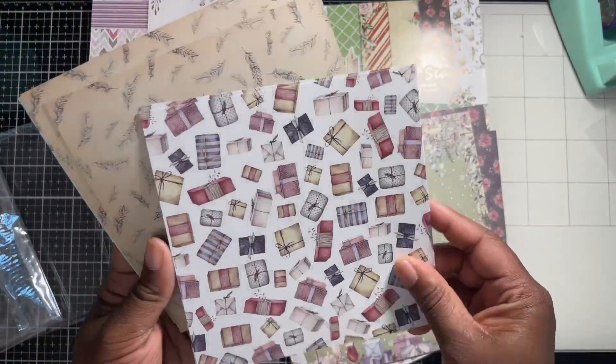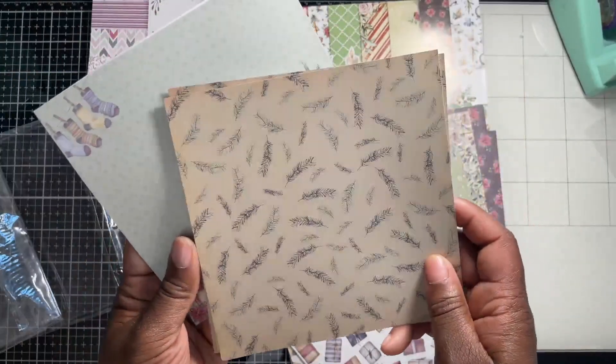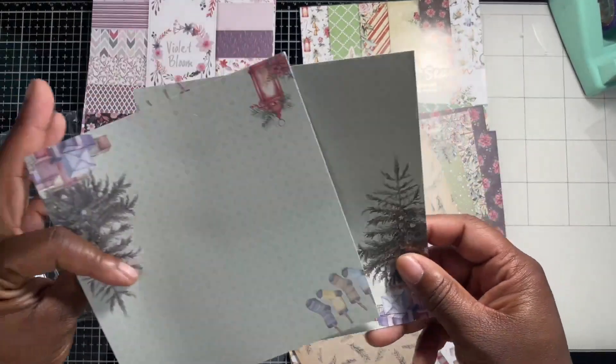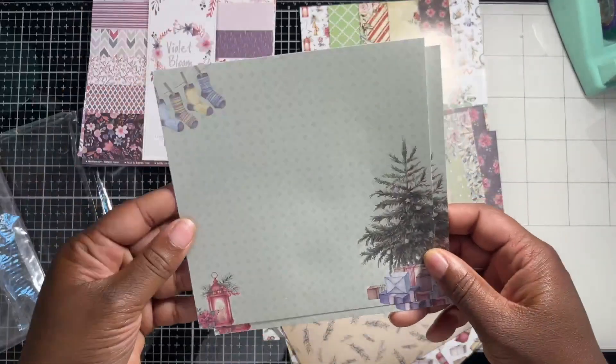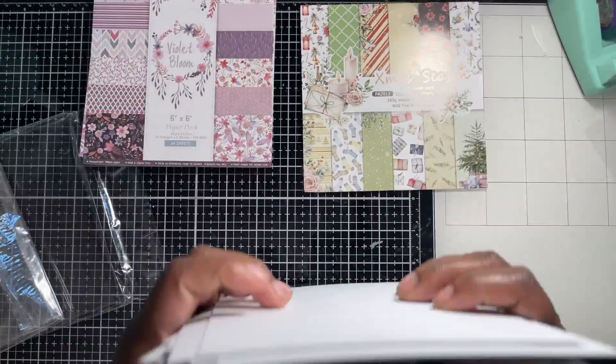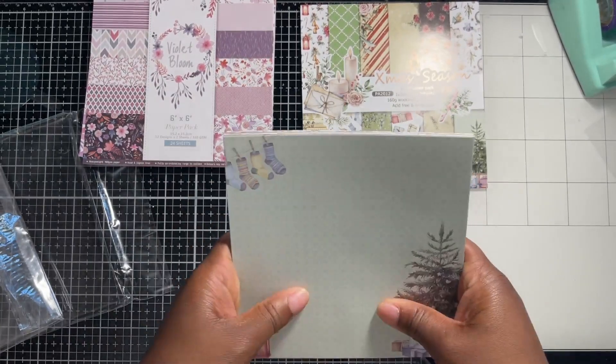I like these little present designs, these little brief pieces. This is cute — you'll definitely see me making cards with this pack. I'll probably do a bulk session where I just do a mass production of cards.